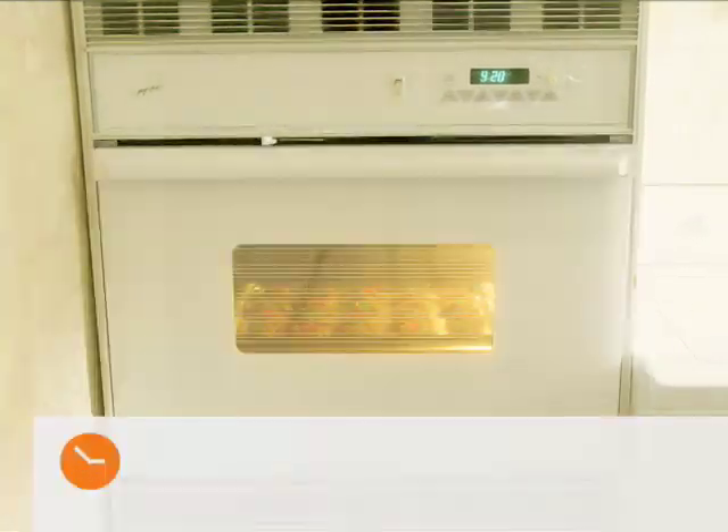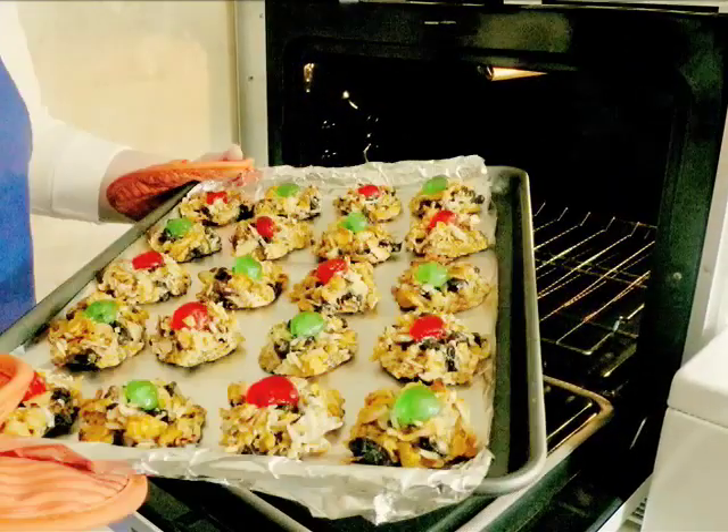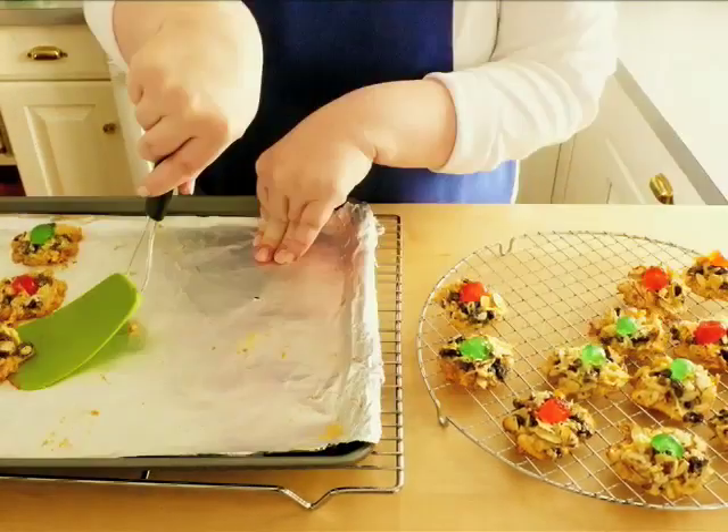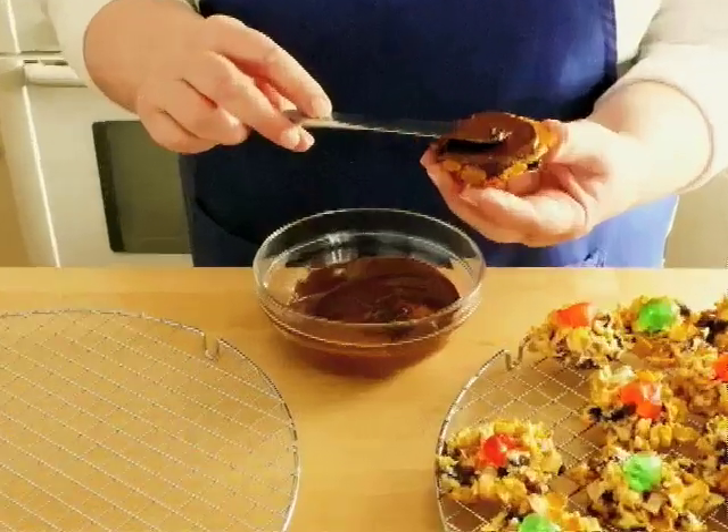Bake the cookies for 14 to 15 minutes or until they reach a light golden color. Let the cookies cool for about 5 minutes before removing them from the tray. They're delicious as is but let's add some chocolate.